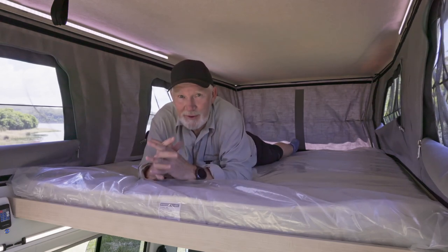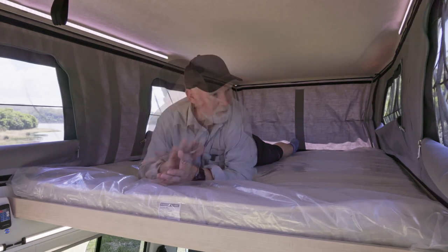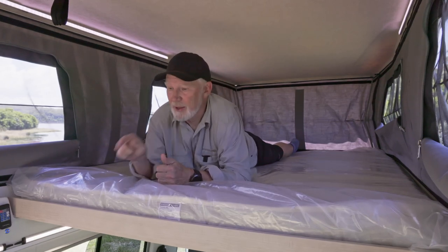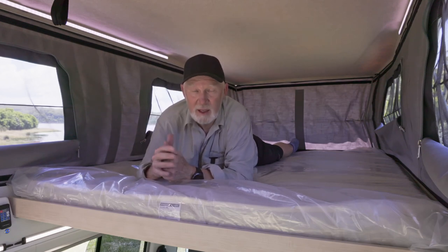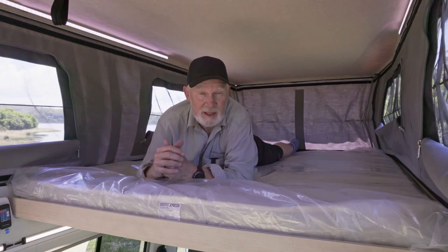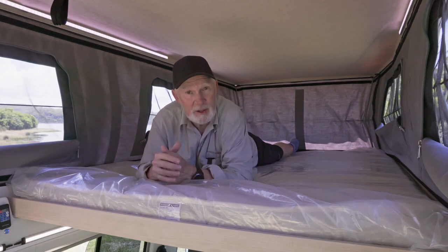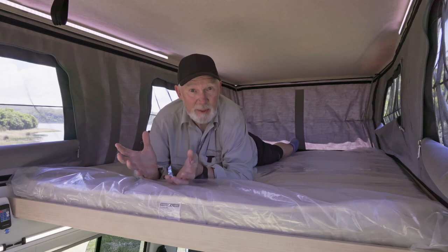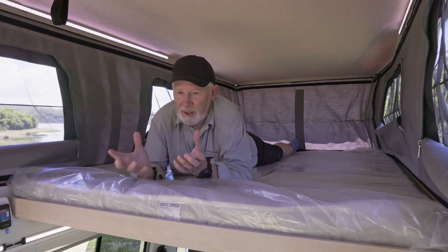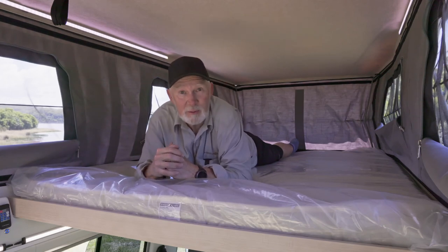There's lots of airflow up here, which is great. One person can be sleeping up here and the other person can be sitting down there accessing the sink, the drawers, and even sitting at the table while the other person up here sleeps. So for two people this has got plenty of space and plenty of space to do individual things, which is great.